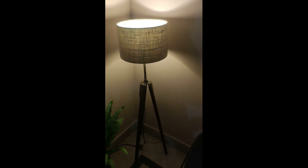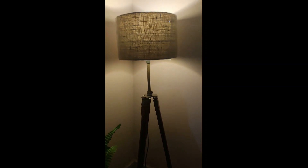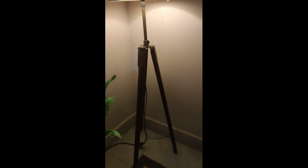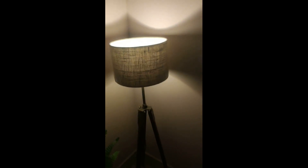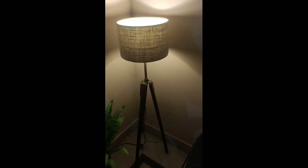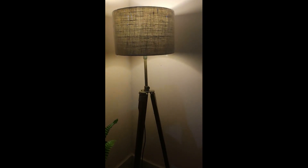It's a tripod style lamp with three legs made of good quality wood with a great polish finish. The lamp shade itself is made of jute, which gives a very vintage look to the overall piece. I really love it — it lights up my corner exactly the way I wanted.